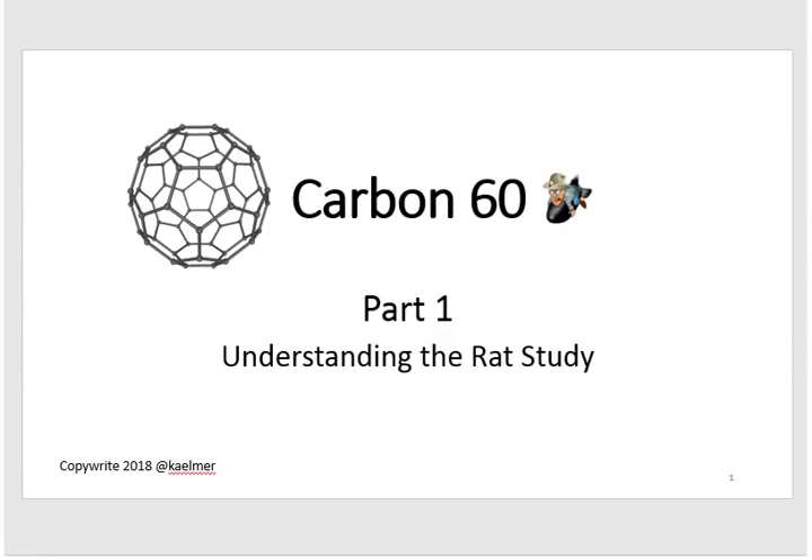Hi, my name is Kay Elmer. If you've heard of carbon 60, or C60 as it's also known, and are either taking it yourself or giving it to your animals, welcome aboard — so am I. I've been taking C60 for several months now and giving it to my eight-year-old dog, and I'm seeing some very interesting results. During that time I've done a lot of research on C60 that I'd really like to share with you.